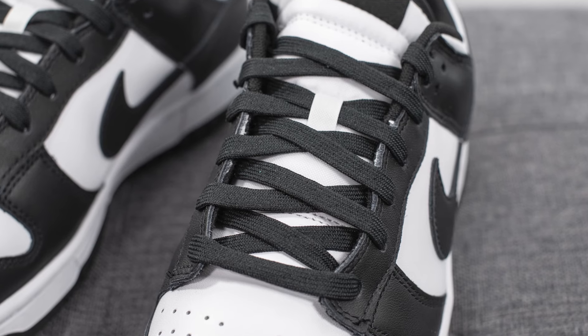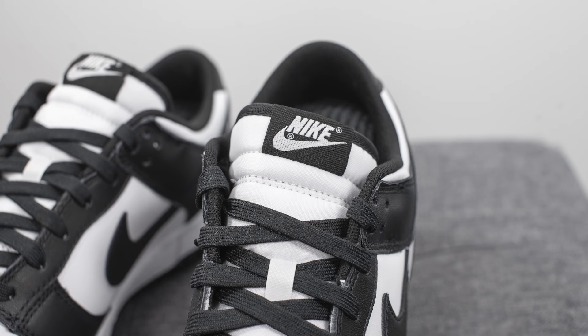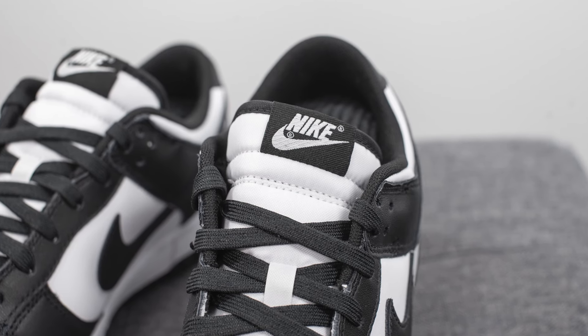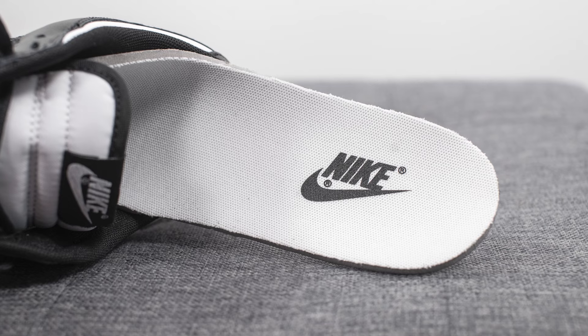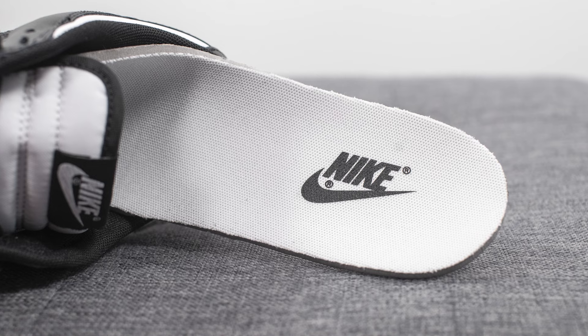For the laces, they only come with one pair — a flat style black colored lace. Underneath this we have a white colored nylon tongue surrounded by black colored nylon on the outer edges. At the very top there's a tag with Nike branding in black and white. For the insole, these come with your standard Nike foam insole done in white with Nike stamped on the heel in black.